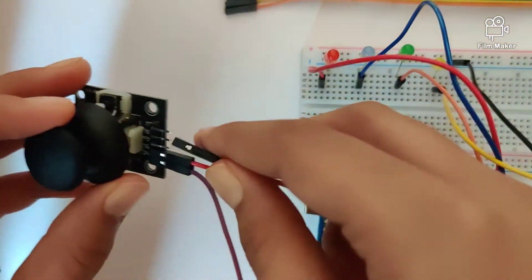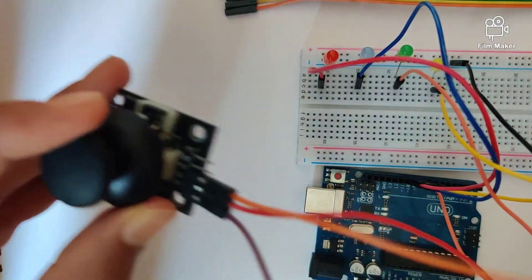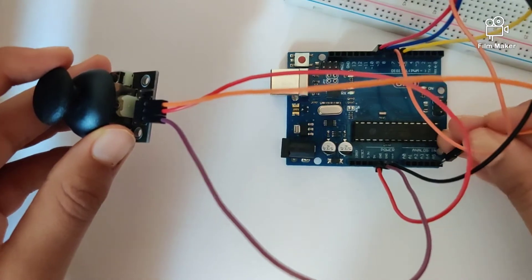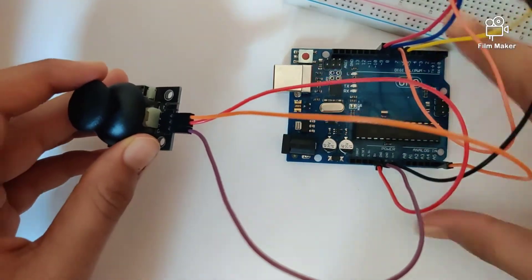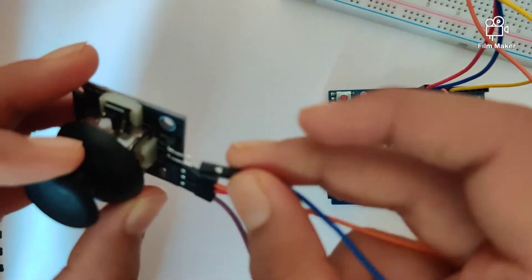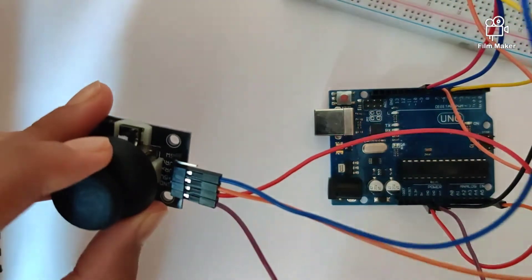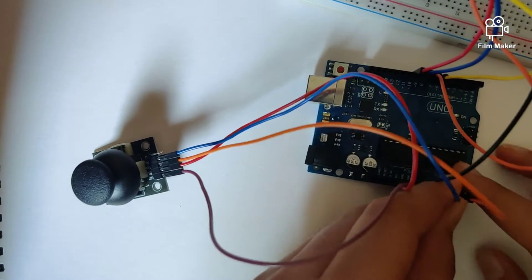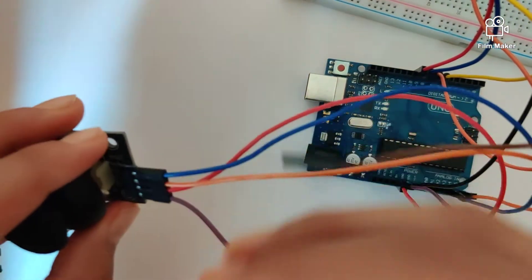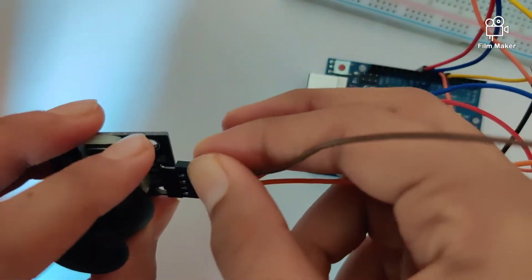Next, connect the VCC to the 5V of the Arduino Uno. The X pin will go into analog pin A5, and the Y pin goes into analog pin A4. The last pin — the switch pin — will go into digital pin 11.